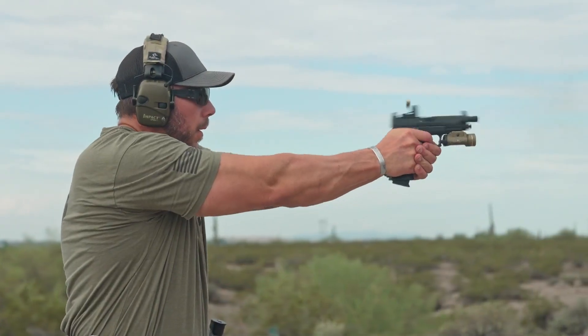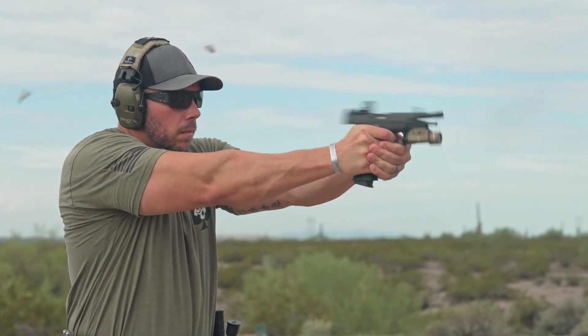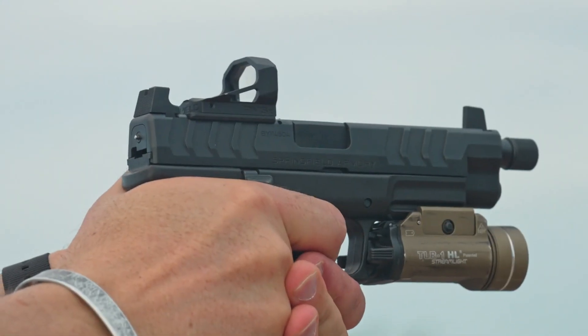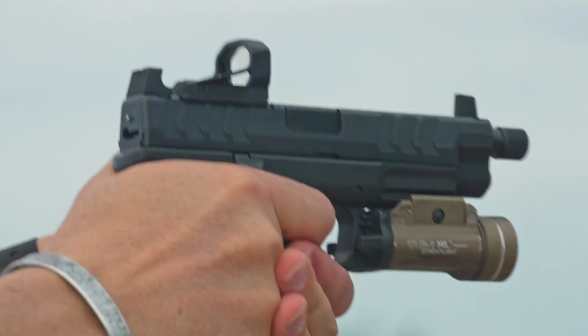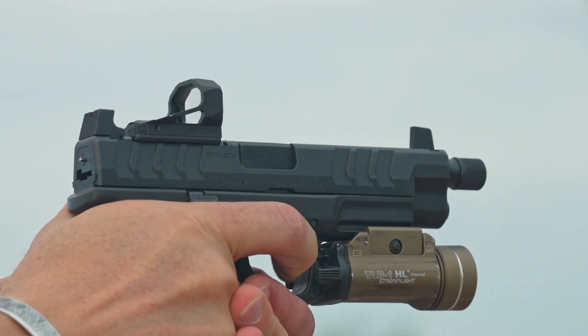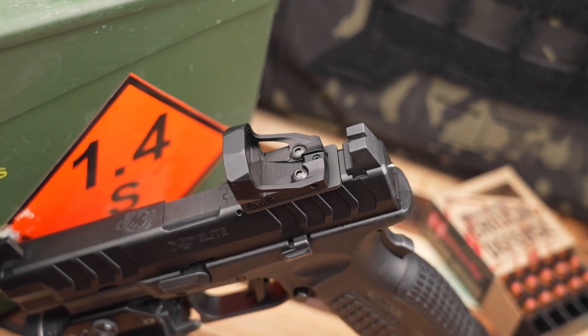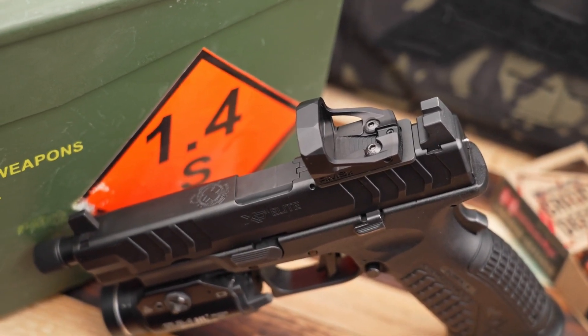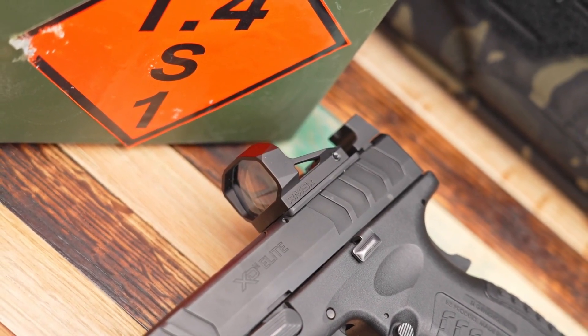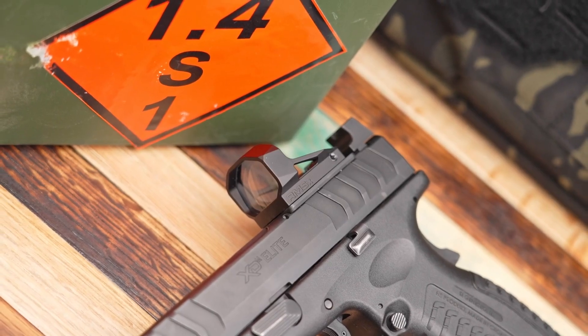Shield Sights has also gone with a higher efficiency LED emitter. What this is going to do is give you a better, more clear dot, save you on battery life, and keep you going from competition to competition without having to worry about swapping batteries too often. The entire housing of the RMS-X is made of aerospace-grade aluminum, and that lens is polycarbonate and has been multi-coated. Not only is this going to provide a very clear, crisp, and color-true look through that glass, but it also gives you maximum durability.